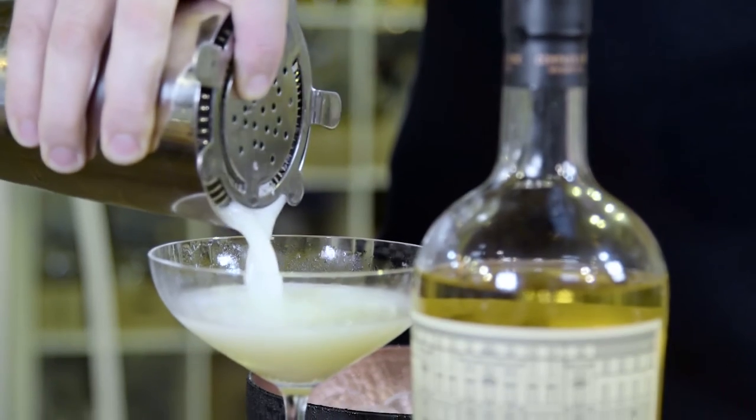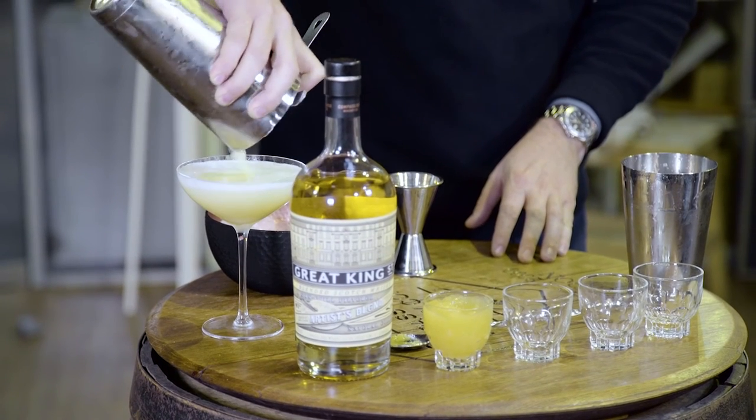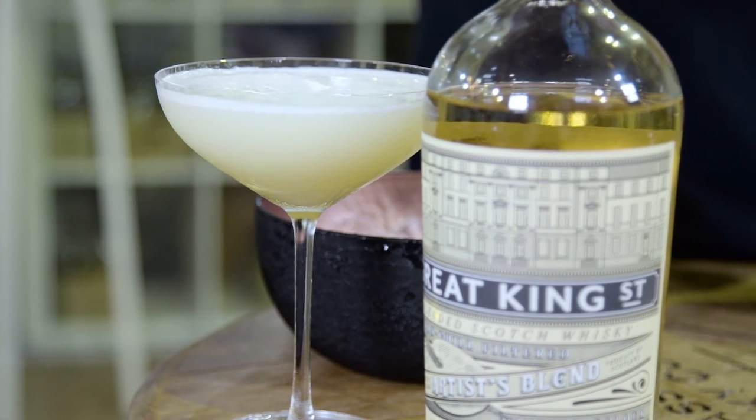If you choose to, you can double strain this one. I am going to just strain it straight into my coupe glass. And there you go.